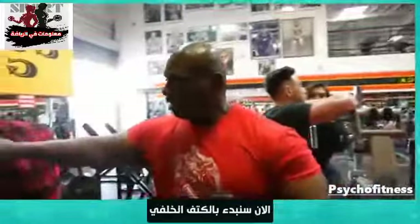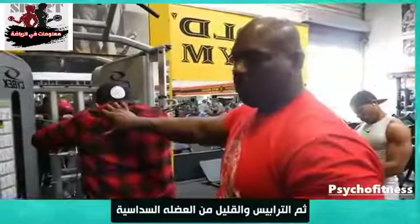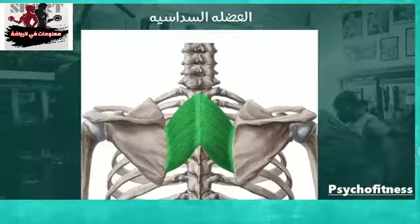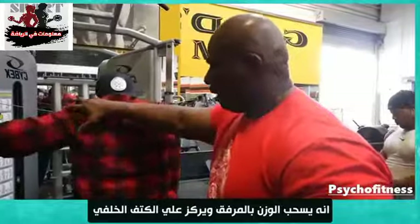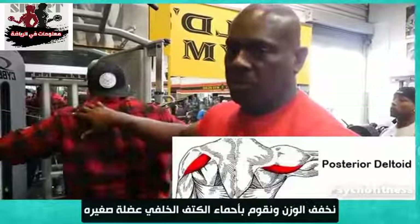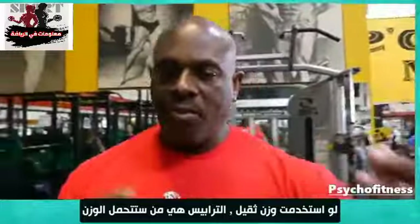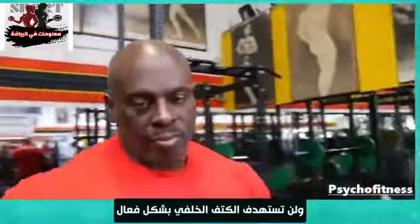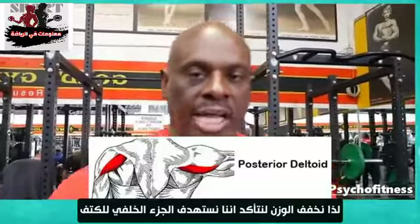So now we're going to the posterior delt — we're getting trapeze, a little rhomboid. He's leading with the elbow, focusing on the rear delt. Very lightweight, warming up the rear delt. The rear delt is a small muscle. If I go too heavy, the trapeze will take over and not really hit the actual rear delt. So going a little bit lighter to make sure we're hitting the rear delt head.